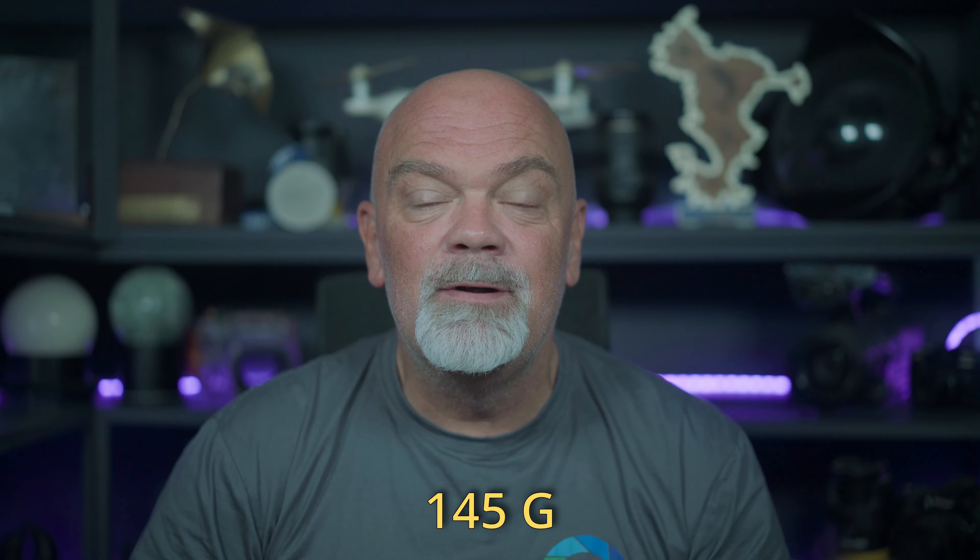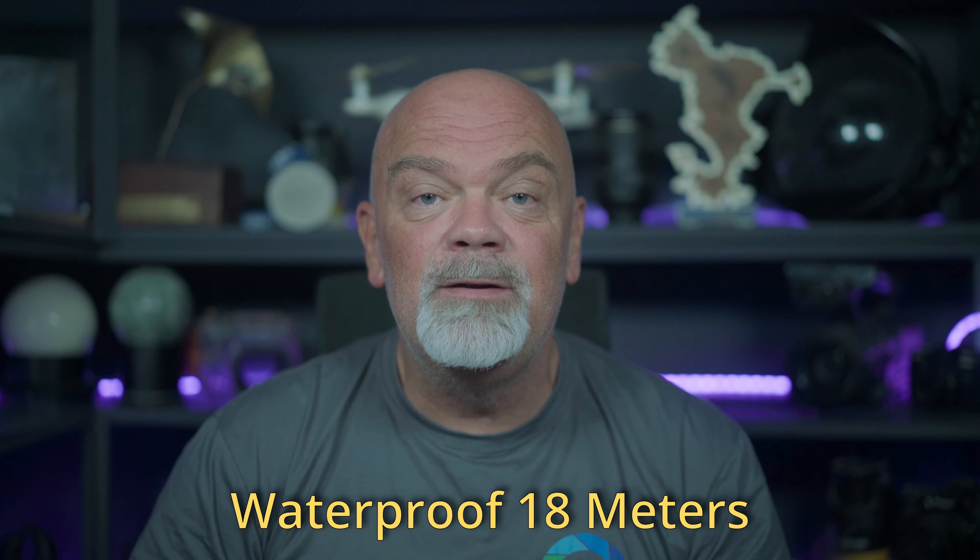Hello underwater friends! You're almost on holiday and you want to get an action cam — well, maybe I have the best option for you. In this video we're gonna talk about the DJI Action 4, and you're gonna see it's a quite nice camera.